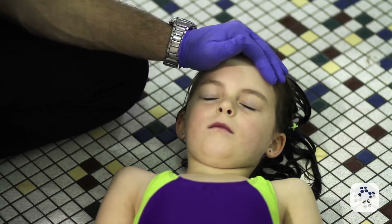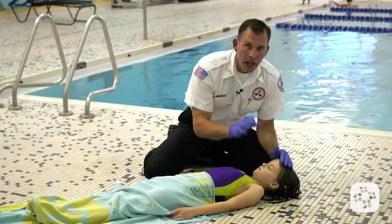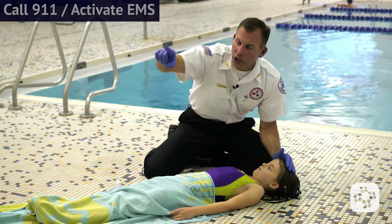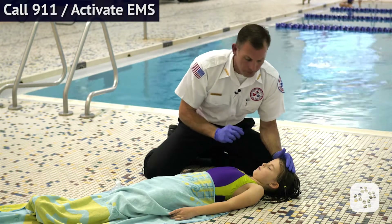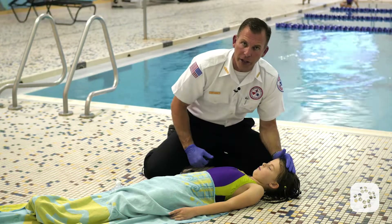I'm going to place a hand on the forehead and tap on the collarbone. Are you alright? Are you okay? They don't respond to my taps and shouts. You in the plaid shirt, go call 911 and come back — I might need your help and bring an AED. If I have my cell phone, I dial 911 and put it on speaker phone so I can talk to the dispatcher.